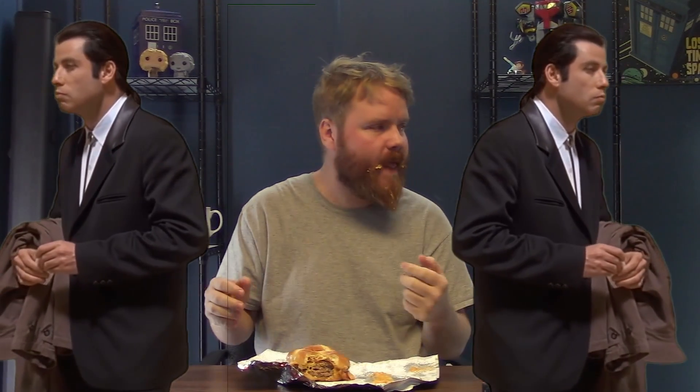I can already feel that there are things in my beard — they didn't give me any napkins. Oh my god, I didn't even realize it was on my hand. This is a sloppy burger, but it is very well held together by the bun. I guess there are onions in this too.